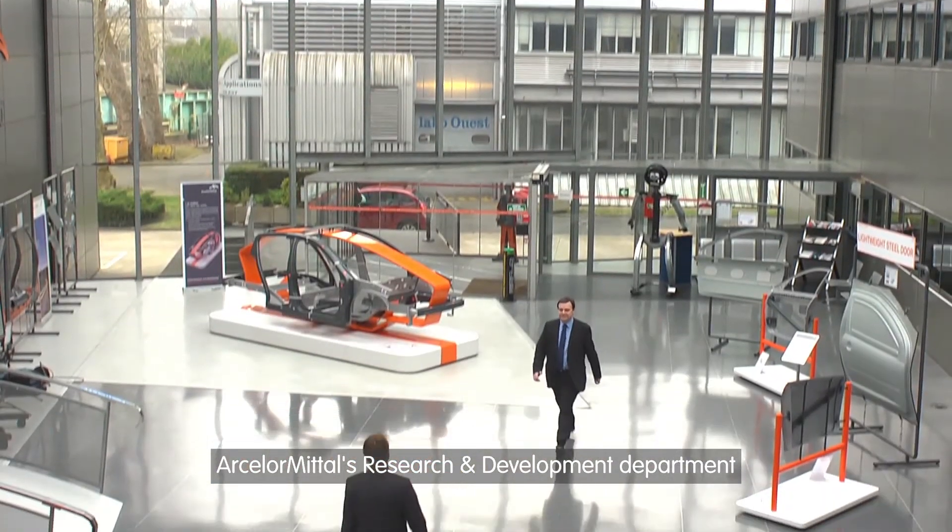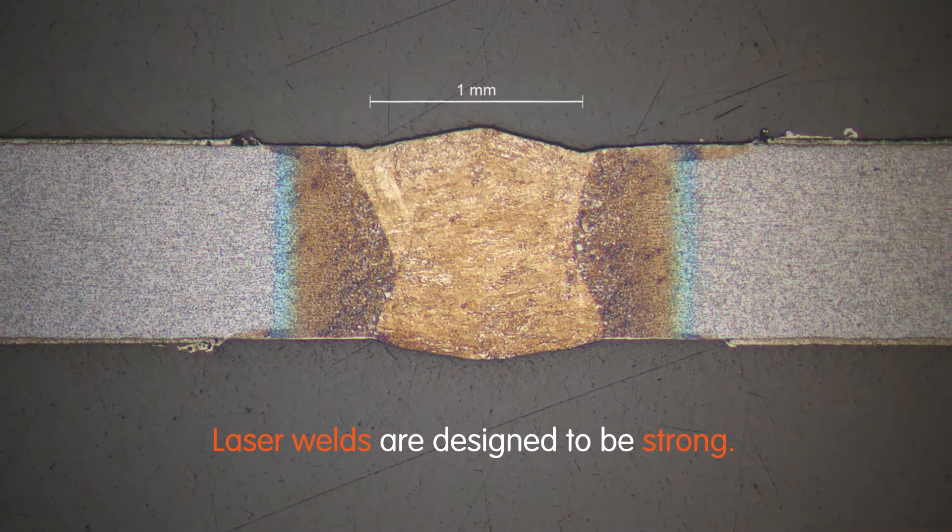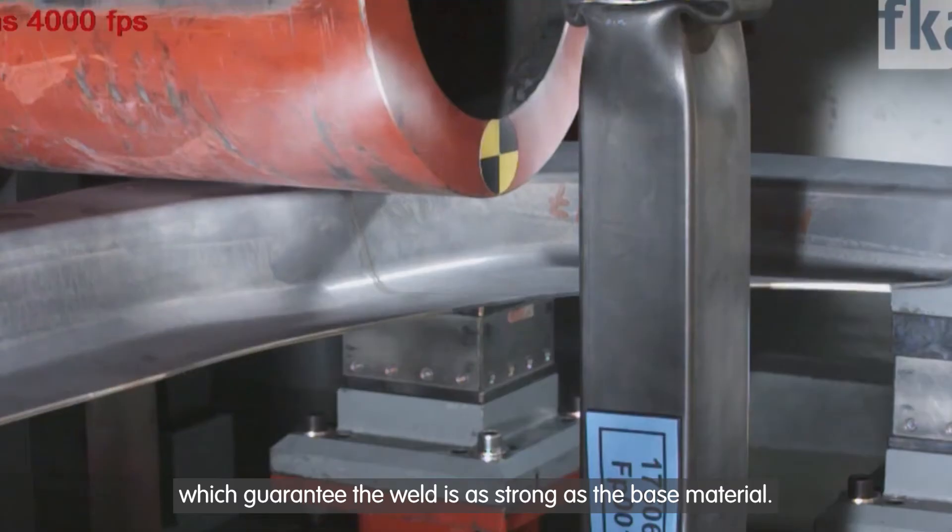ArcelorMittal's research and development department has developed laser butt welding technologies which guarantee the weld is as strong as the base material.